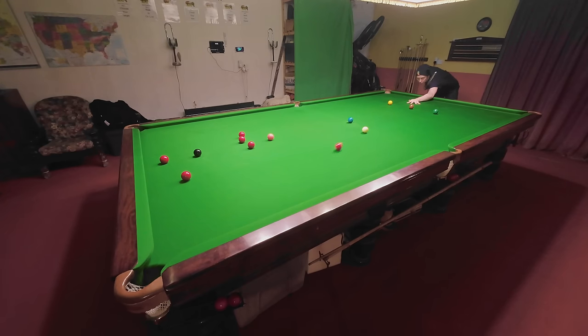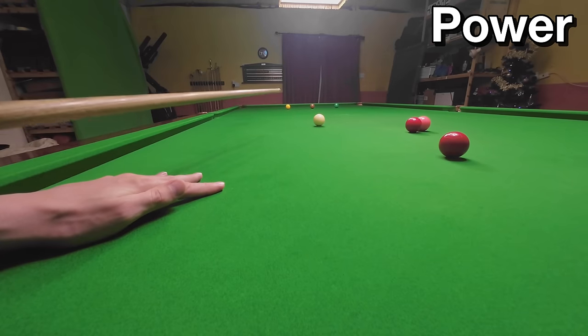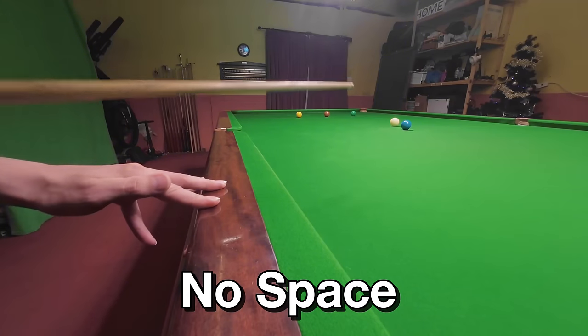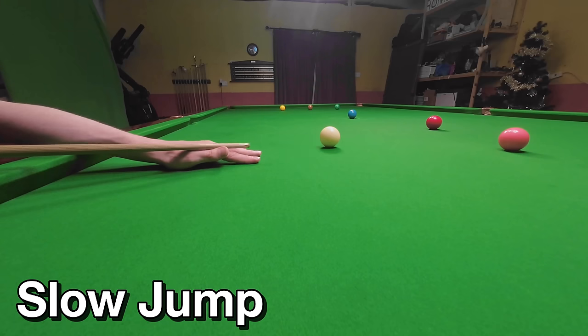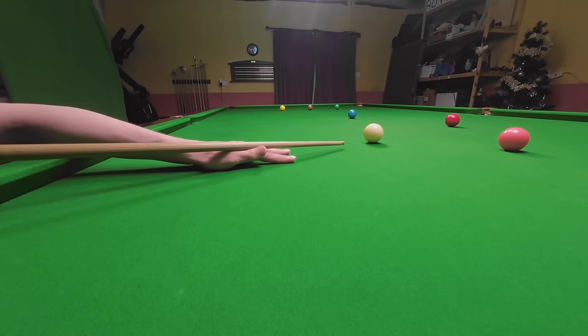When you're playing a power shot there's often nothing you can do about this. When you play a shot that's close to full power or when you're close to the cushion, your cue is probably going to jump up in the air. However, if you've got the same problem when playing shots a lot slower, you could massively improve your cue action and cue ball control by simply bringing your bridge hand back a little bit and increasing the distance of your backswing.